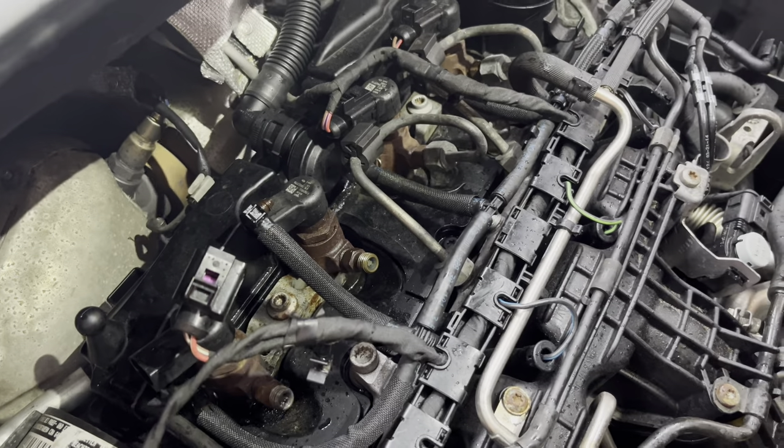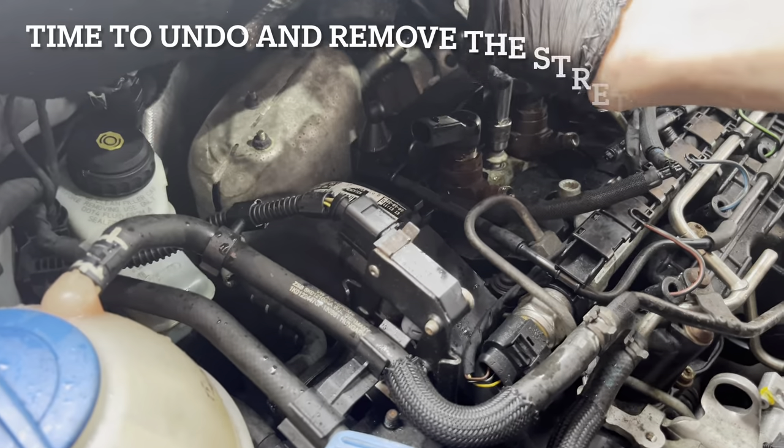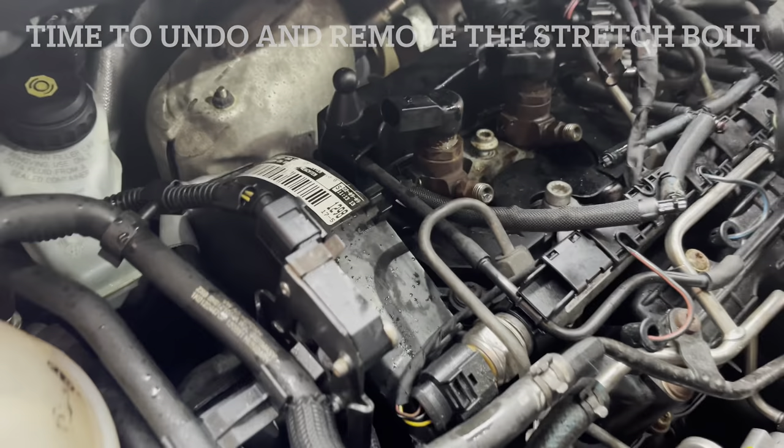It's not going well already, because the leak-off pipe has just broke — snapped inside the injector. So we've got to get one of those now, which is going to slow the job down. That's annoying on these ones because the clamp holds two down, so you've got to replace two copper washers instead.